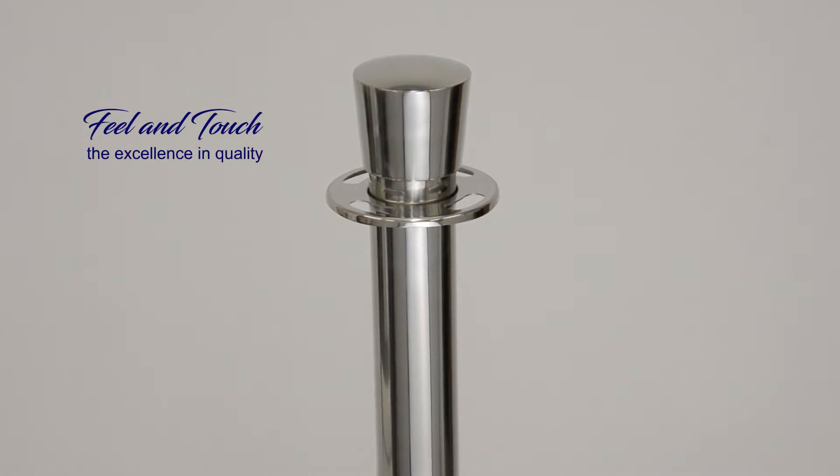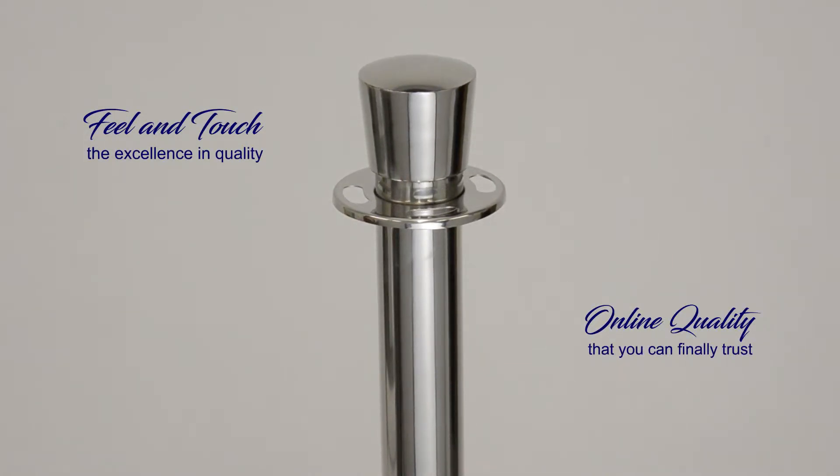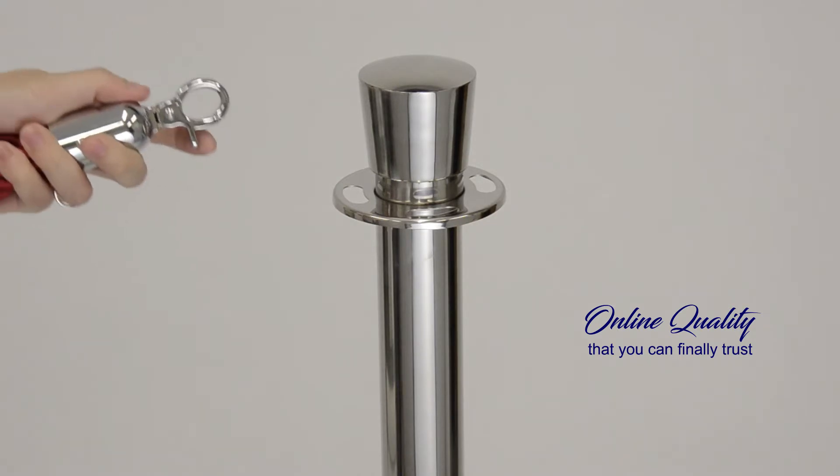You can get creative with your stanchion arrangement using a single or upped hallway post connection that can be simply and quickly modified to any configuration.